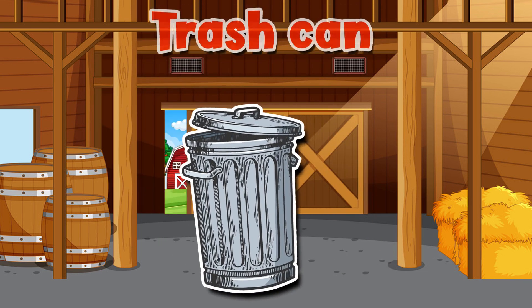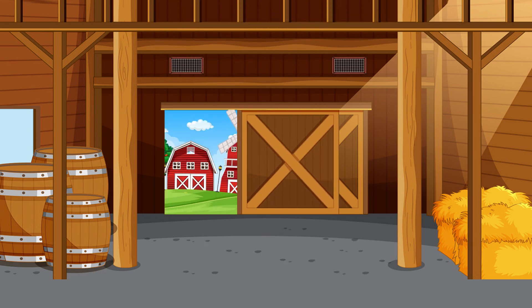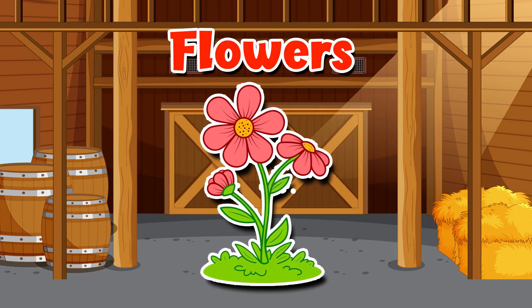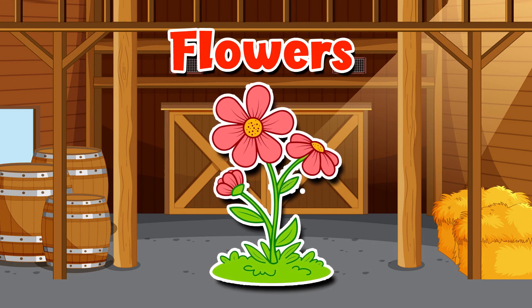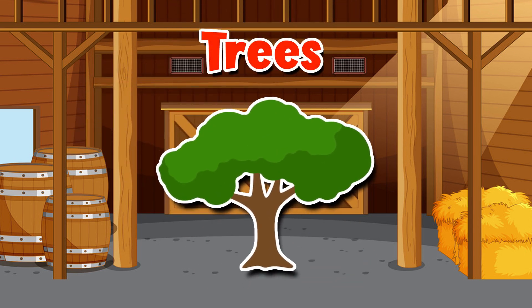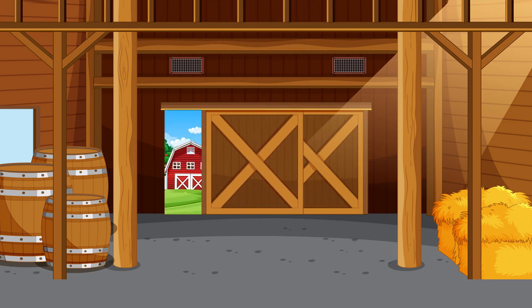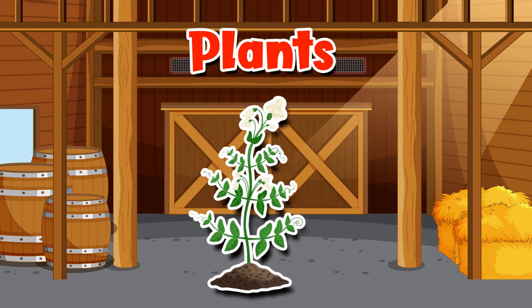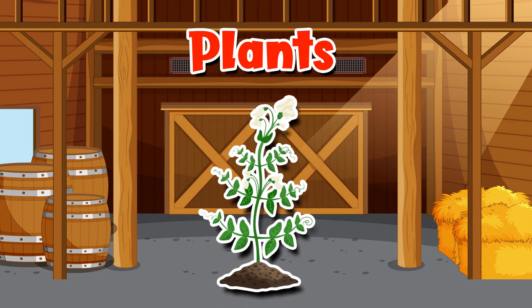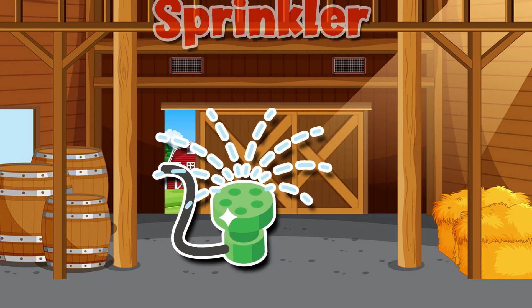Fertilizer. Trash can. Flowers. Trees. Plants. Sprinkler.